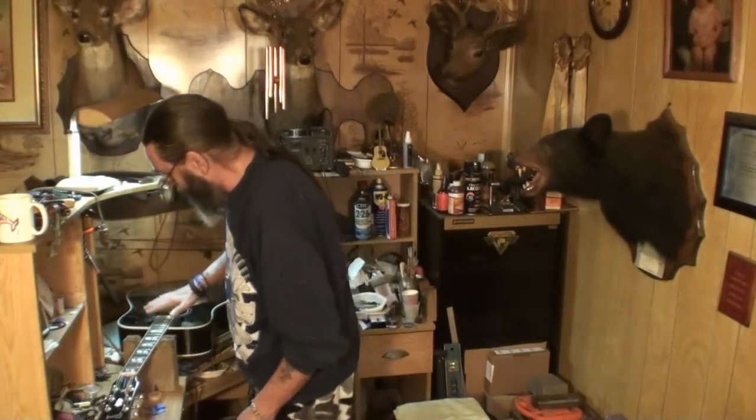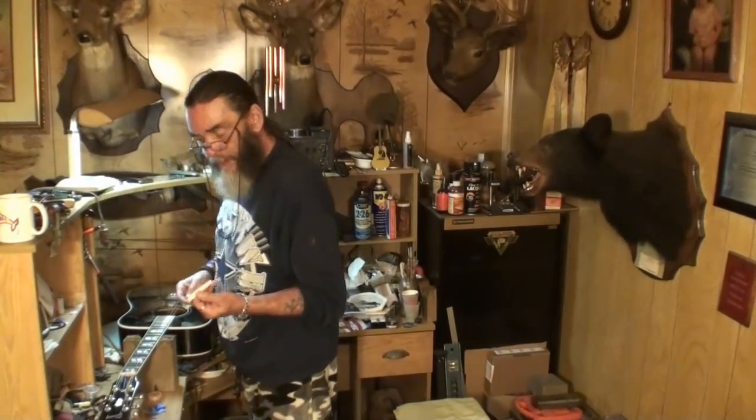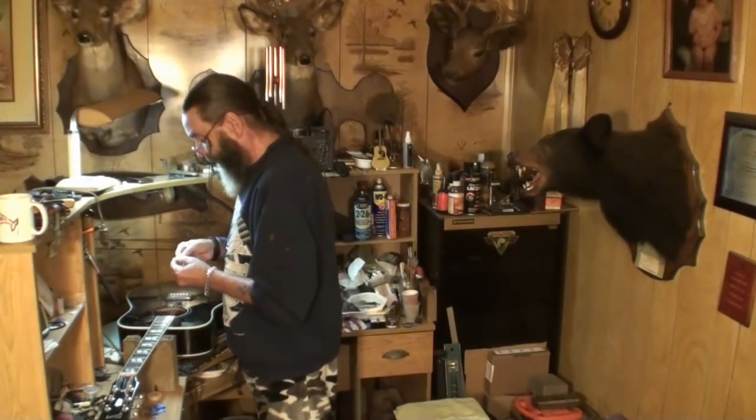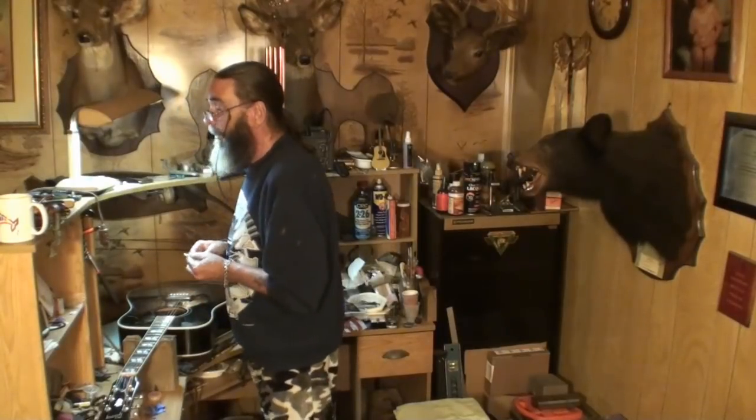The reason I'm not going to tune it up is because in the next video I've been working on this saddle right here — it's finished except for fitting it into the slot. I'm going to polish it more after I get it to fit in. That's going to be the next video, hopefully.